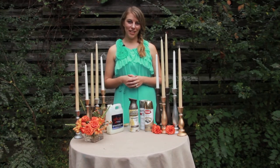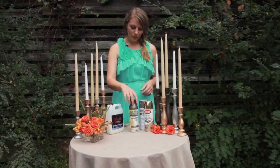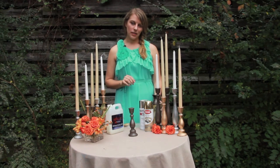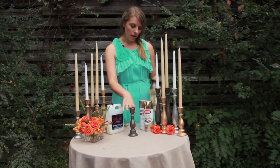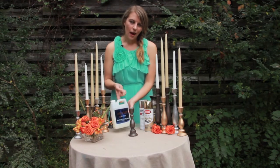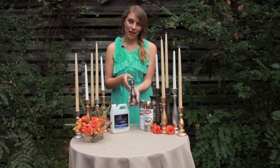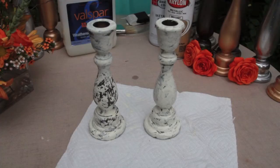The last finish we're going to do together is a crackle paint finish, which is super popular with weddings right now. What you're going to need to start with, of course, is your DIY candlestick. For the purpose of this video we went ahead and did a hammered metal finish on this candlestick and we're going to use white paint that's water-based to put over top of it with a crackle paint finish in between. Keep in mind whatever you put on the bottom layer is going to show through the cracks of your candlesticks, so we chose this dark finish so you can really see the crackle finish against the white paint.